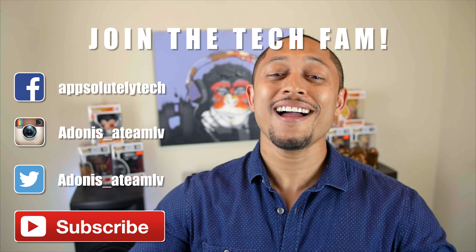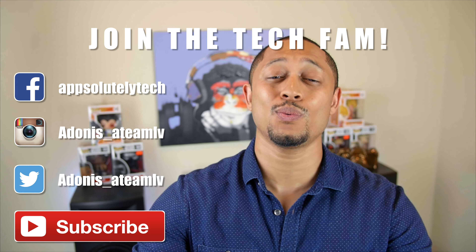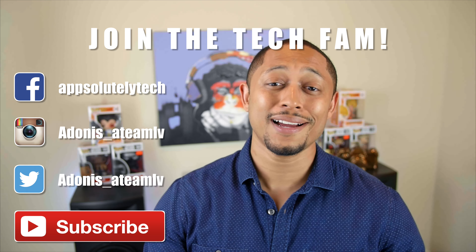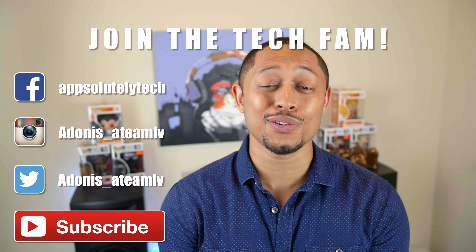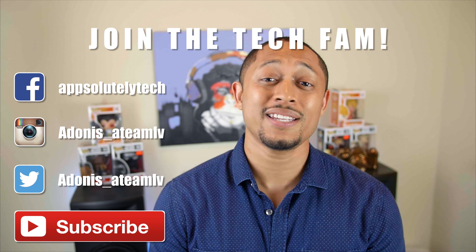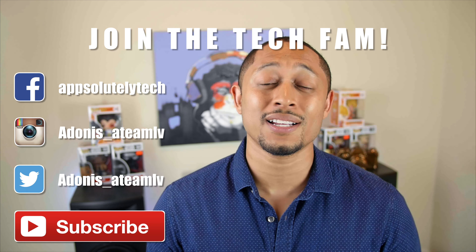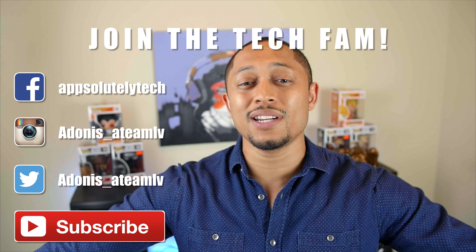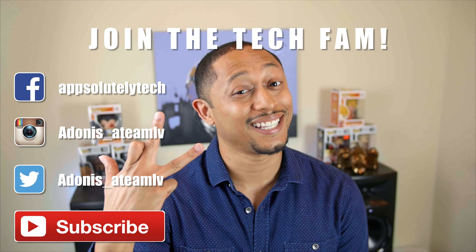Are you guys live on social? I am starting to be more active on other platforms as well. If you guys want to follow me on Instagram and Twitter, you can do so at Adonis underscore ATMLV to see what I'm doing throughout the week. I also have a tech and geek culture community page on Facebook called Absolutely Tech, so we can just geek out on there all day long. If you guys have any questions, hit me up anytime on those social platforms. See you later.